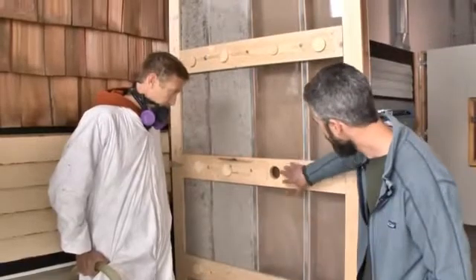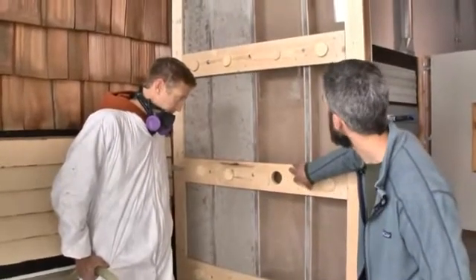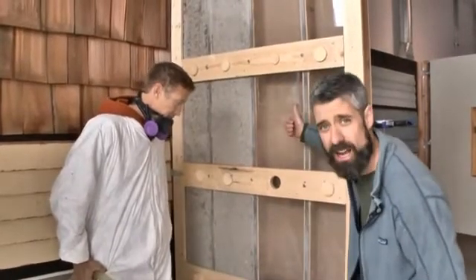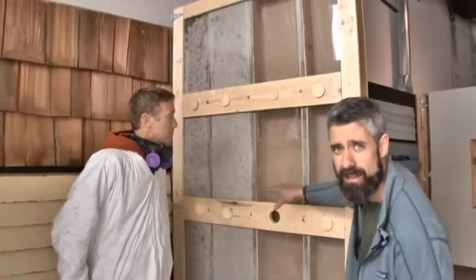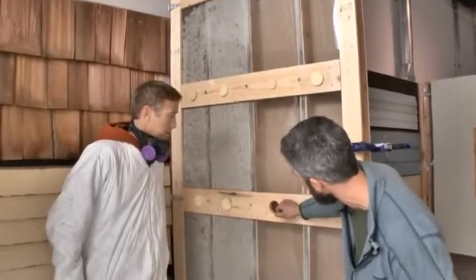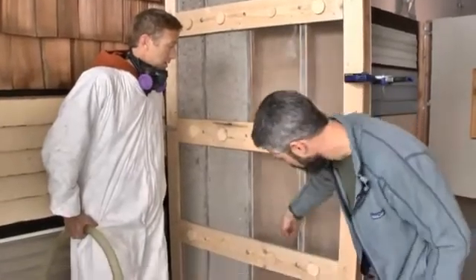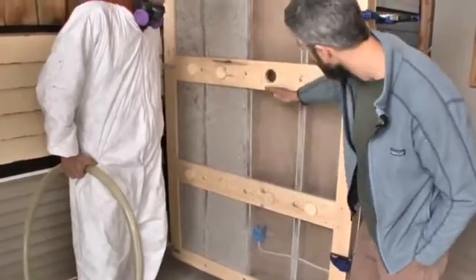For this third stud cavity, Brad's going to go from the center hole. The most efficient way that we've found — you can start it out low or start it out high — but if Brad works that hose all the way to the top, he can loose fill that cavity from one position and then start dense packing his way down, just like we did on that second cavity. Down to the hole, he'll knife the hose all the way down to the bottom here, and then dense pack his way out.